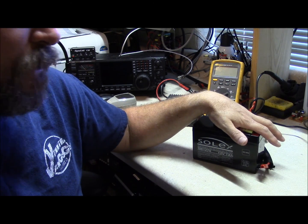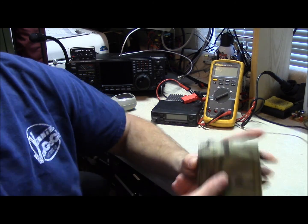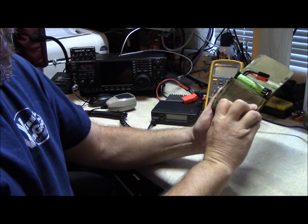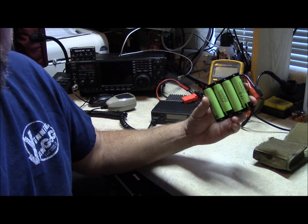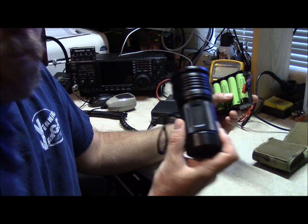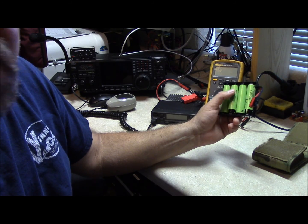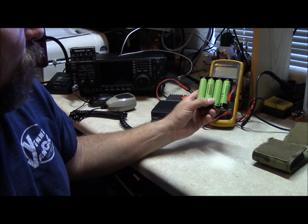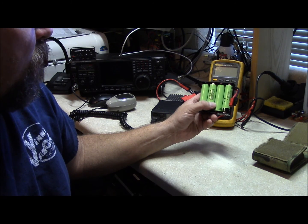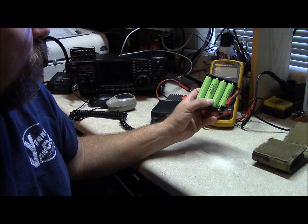I've got a couple other options here that I've been messing with. One is in a pouch for an accuracy international mag using 18650s — if you're into flashlights you've probably got several of these laying around. These batteries are supposedly 3.5 amp hour or 3500 milliamp hour. I'm always hesitant to believe battery vendors, but these are the NCR 18650Bs and a set is about $30 on Amazon.